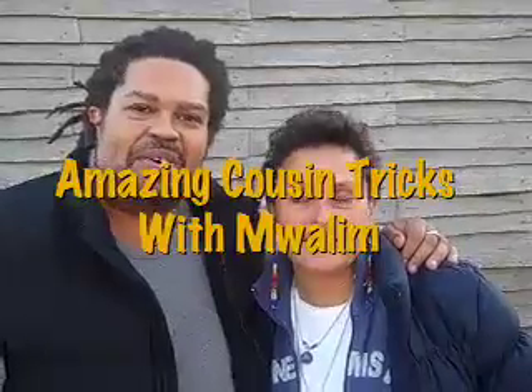Welcome to the pilot episode of what I like to call Amazing Cousin Tricks. This is my amazing cousin, Paula Peters. Paula, tell us what you're about to do. I'm going to put a chicken to sleep.